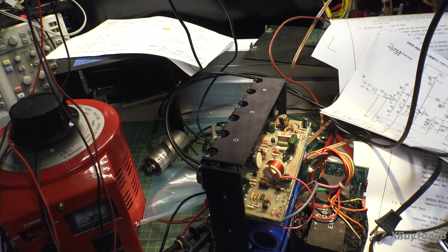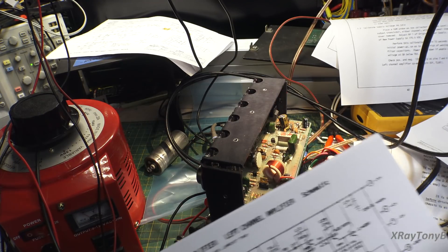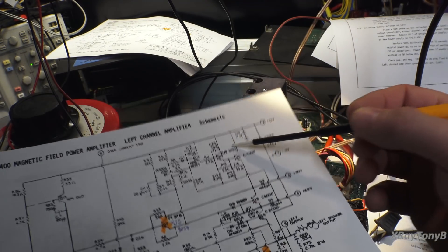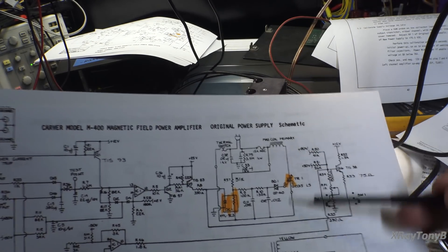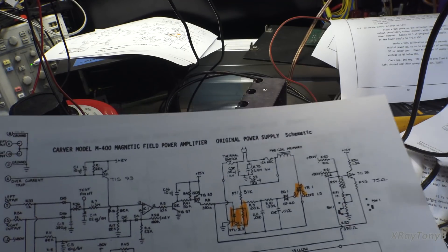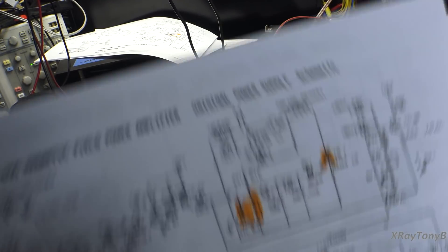I just thought that was interesting, studying how the class G amplifier works. This is kind of class G and class H both together — it's class G because it's using the stepped power supplies, and it's kind of class H because it uses a modulated, regulated power supply that can regulate and drive up and down as needed. I don't know if this would be true class H, but at least a derivative of it.